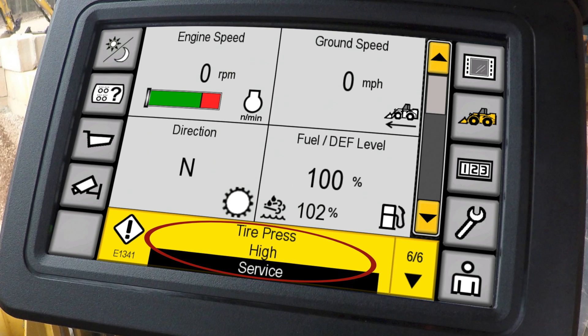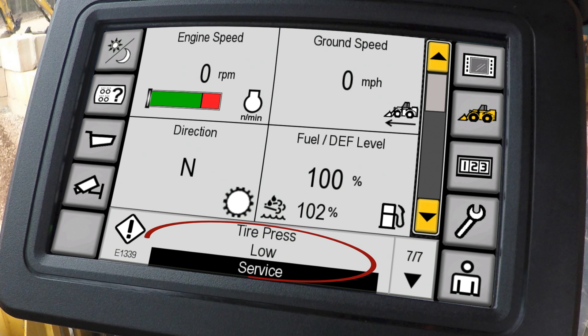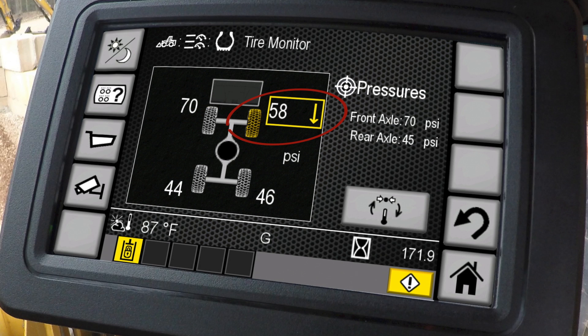This can also be set up to have alerts. So if the pressure goes too high — if you're doing a lot of roading and generating heat in the tire — or if the pressure is going low, you can set up an alert. That way you, as the operator, will receive a notification that the tire is sensing that you're losing air pressure, and you know to get back to the shop to have that serviced.